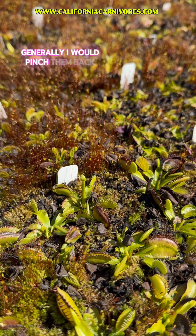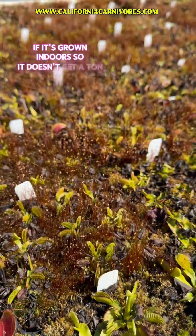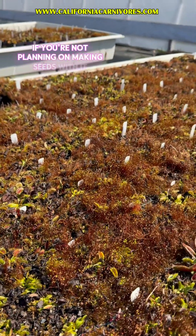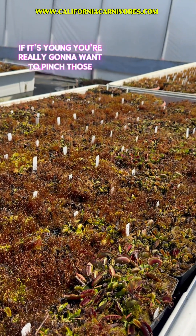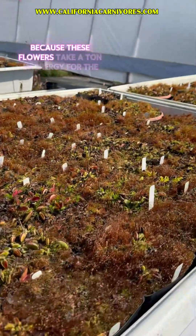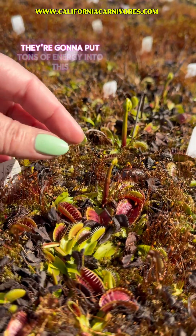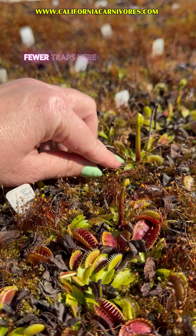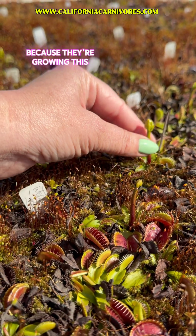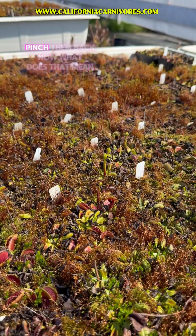Generally I would pinch them back. If your plant is small, if it's grown indoors so it doesn't get a ton of bugs, if you're not planning on making seeds with it, or if it's young, you're really going to want to pinch those flowers back. These flowers take a ton of energy for the Venus flytraps — they're going to put tons of energy into the flower stalk and grow smaller and fewer traps. So if you're more interested in bigger flytraps, pinch them back.